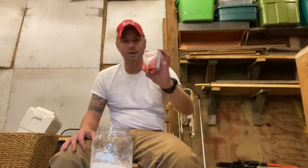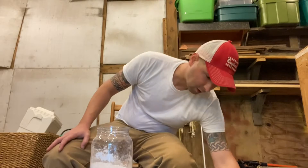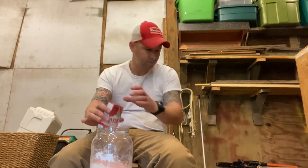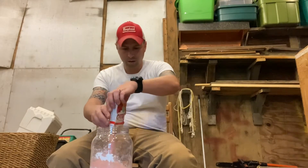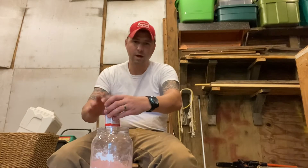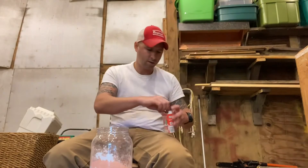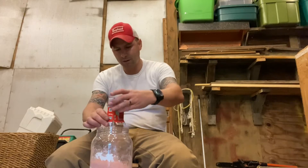So the next ingredient is jello. This is strawberry jello. The real recipe actually calls for cherry, but my dollar store did not have the cherry jello, so I got strawberry — you want three boxes, three boxes of jello mix. An old timer told me this recipe and I've seen some similar on YouTube, but this is the one that has worked the best for me for getting deer in front of a camera.